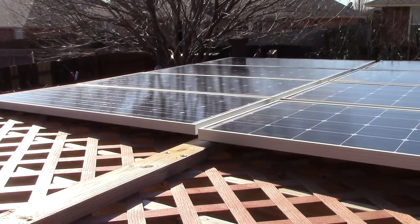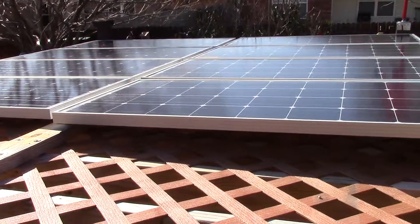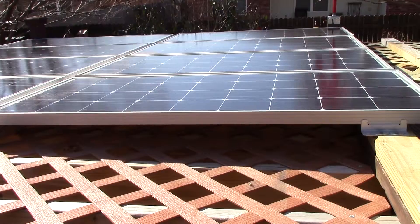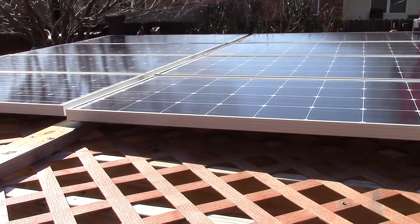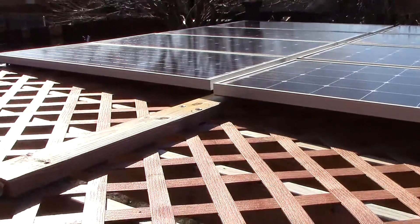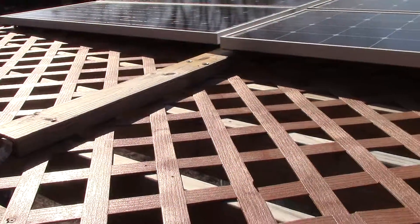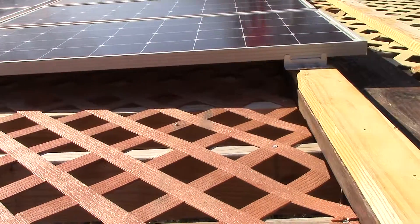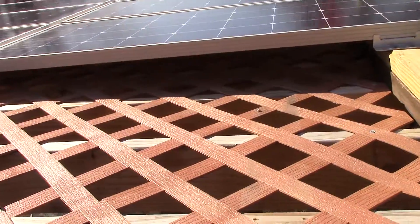Howdy, it's Chris in Oklahoma — a little chilly out today, but I wanted to do a quick video where I added two more panels and rearranged these so I could get a couple more up here. I've got the last two on order and had to fix a lot of this so I could get it mounted better.